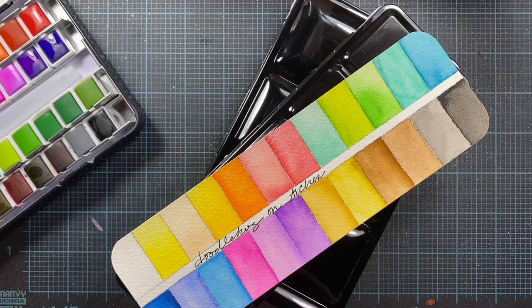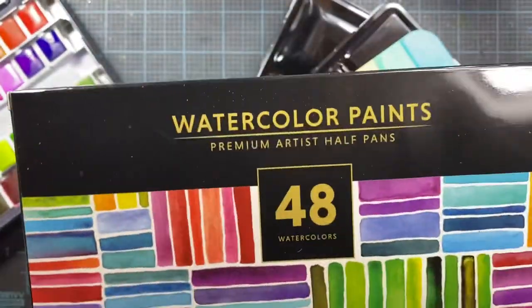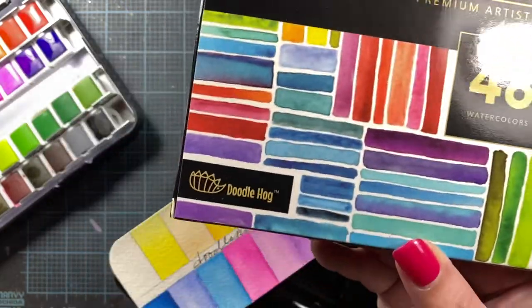Hey there, it's Anna. On my previous video I mentioned that I picked up this 48 set of watercolor paints from Doodle Hog.